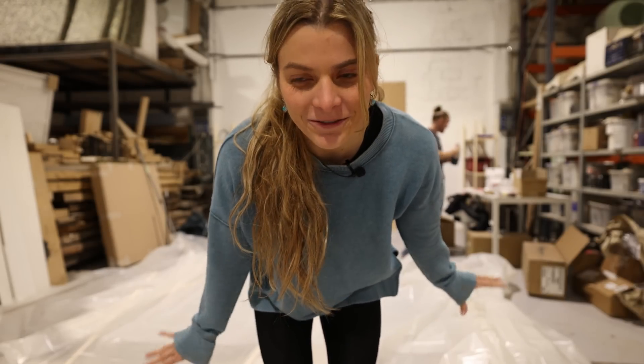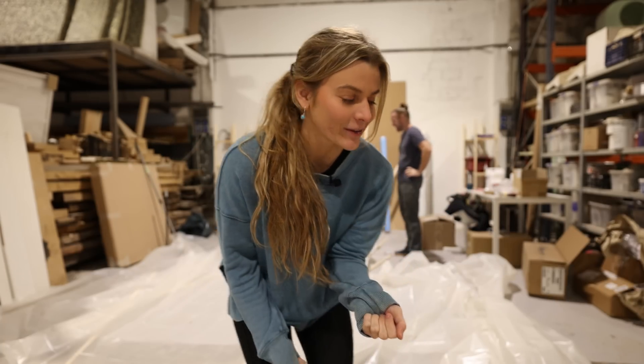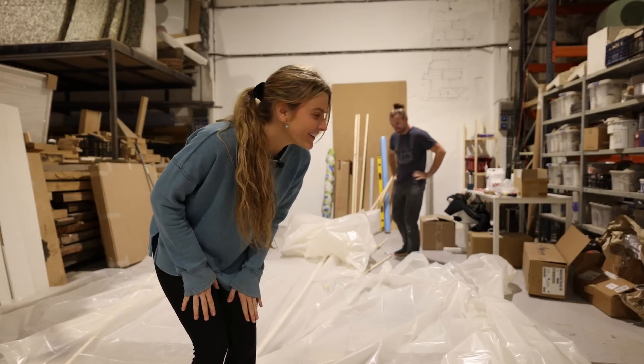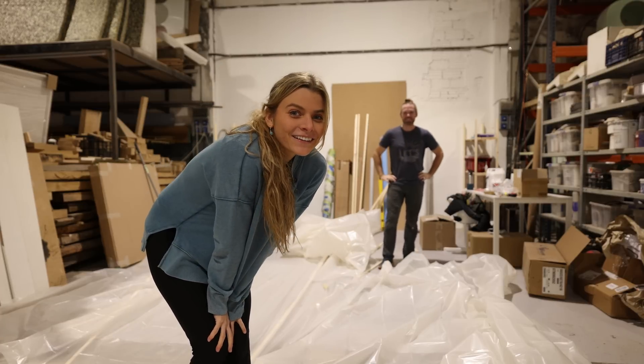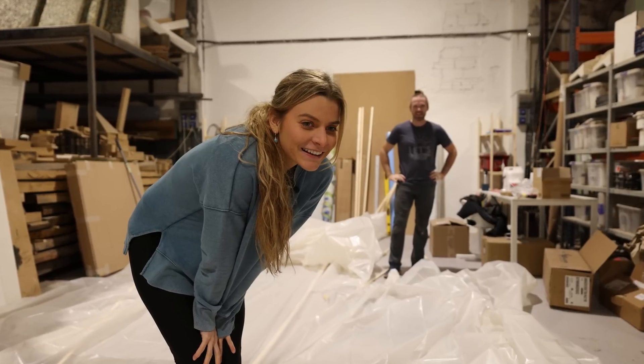We've got it all stapled for the frame that we've made. So now we're going to stand the frame up and attempt to hold it up while we nail it in. I think it should be okay. It's a lot of plastic though. One of us is going to have to hold it while the other person nails, but we have to hold both sides at the same time.